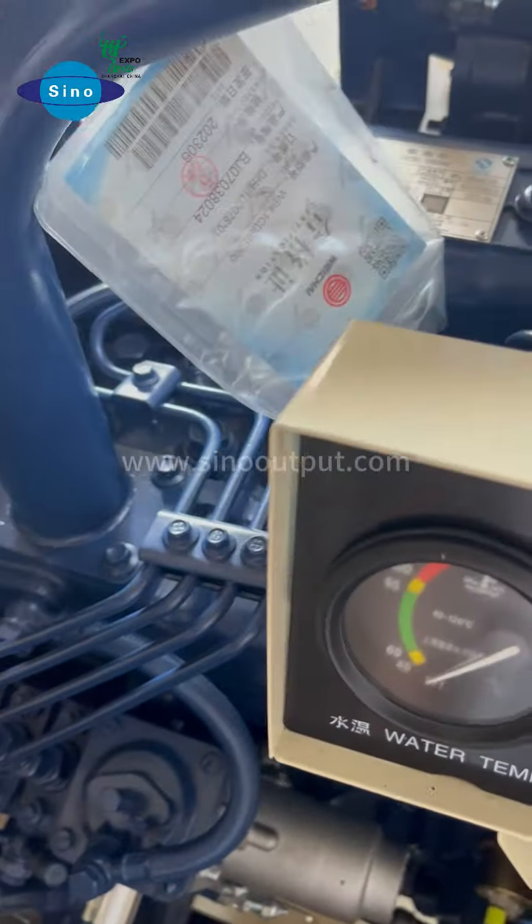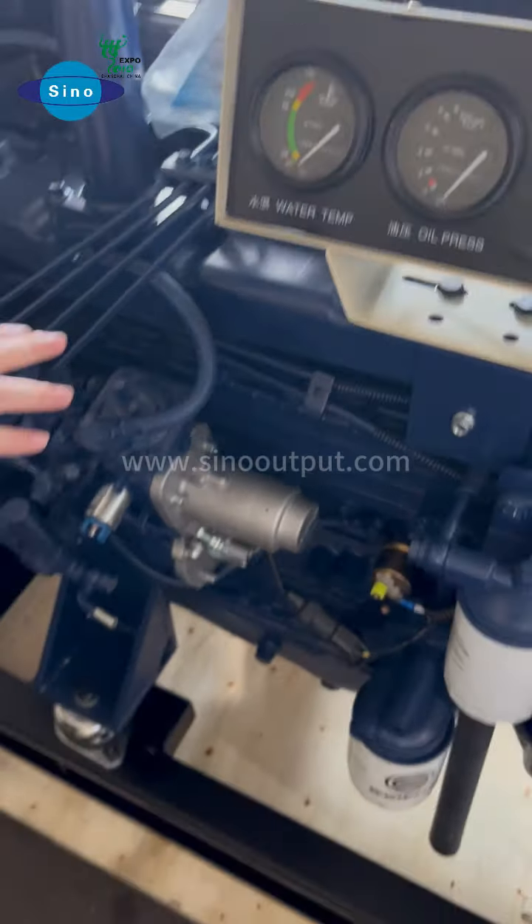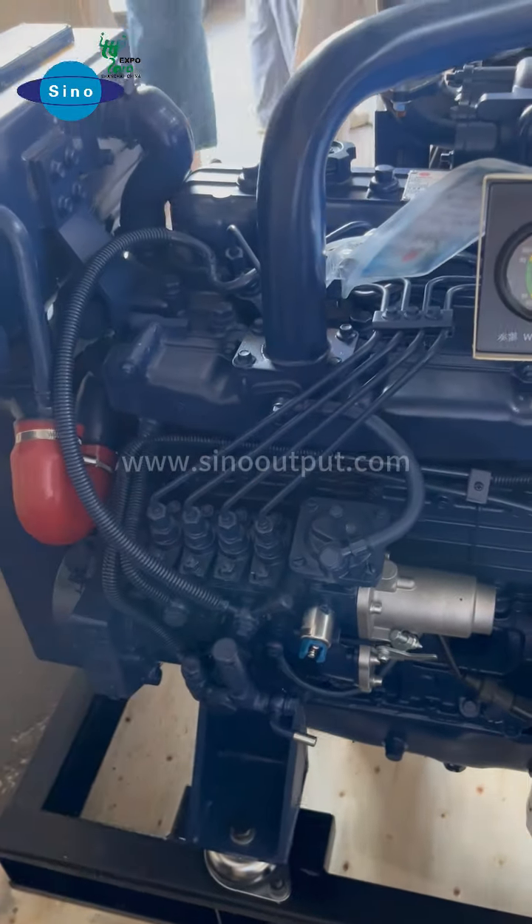Also with the Weichai marine engine specification here. For this generator, it's the generator engine — this is the 4-cylinder marine engine.